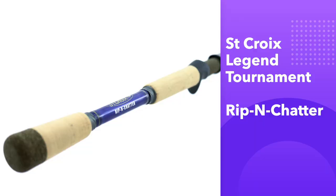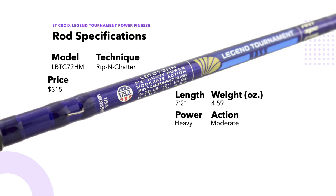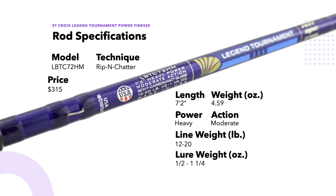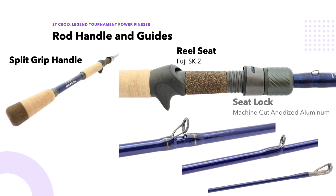This is the St. Croix Legend Tournament Rip and Chatter rod. The model number is LBTC72HM, the technique is rip and chatter, and the price is $315. The length is seven foot two and it weighs 4.59 ounces. The power is heavy and the action is moderate, giving this rod its unique characteristics. Line weight recommendations are 12 to 20 pounds, and lure weight recommendations are one-half to one and a quarter ounces. This is an SC4 Plus carbon rod with glass. The rod handle has a split grip, and the reel seat is a Fuji SK2.